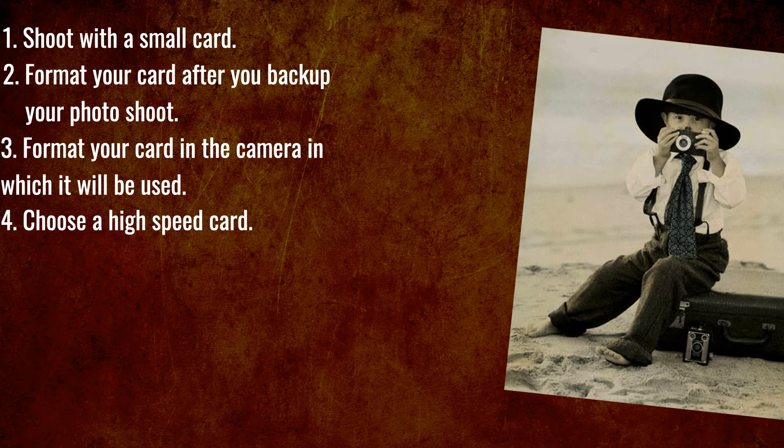Choose a high speed card. A high speed card will capture data quicker. If you shoot video, shoot with a card that has a transfer rate of at least 100MB per second.